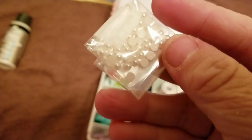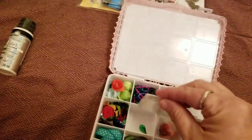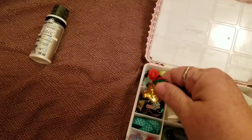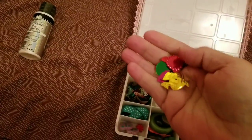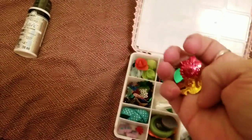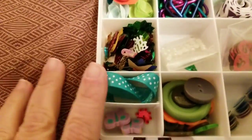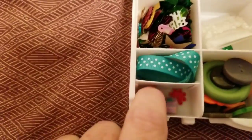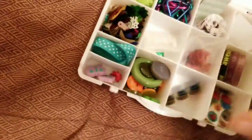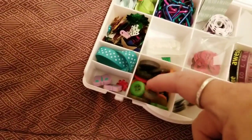There are some hearts and some super tiny flat back pearls - so cute. I love the big chunky pieces. There's some more ribbon, little erasers, and buttons which I love. You can do so much with buttons.